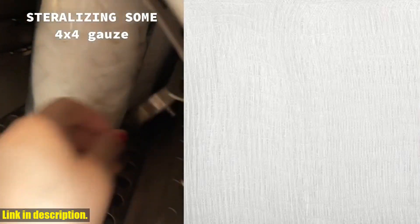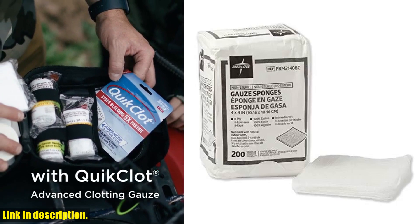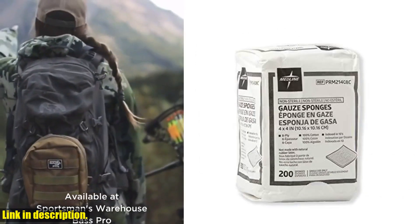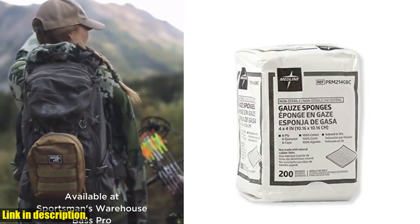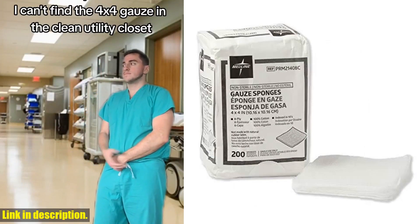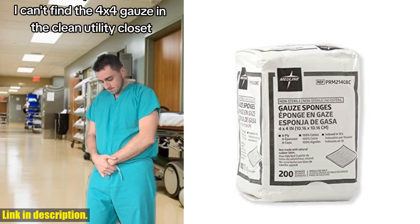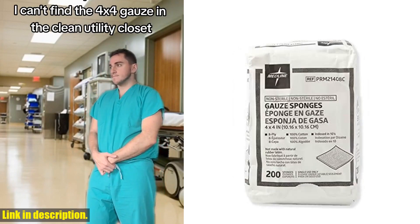So, what are you waiting for? Click that link, add these incredible gauze sponges to your cart, and take the first step towards upgrading your wound care game. Trust me, you won't regret it. Thanks for watching, and don't forget to give this video a thumbs up if you found it helpful. Until next time, stay safe and take care of yourselves. Bye.